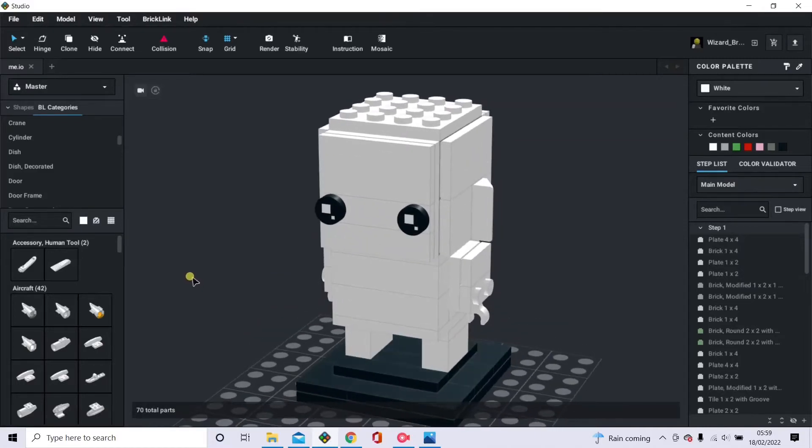Hello and welcome back to another tutorial video on BrickLink. My name's Tom, I'm also known as Wizard Bricks. I'm going to show you how to build yourself as a brick head. It doesn't have to be yourself — it can be any character you like from comics, films, or anime, anything really.